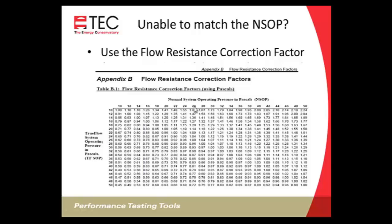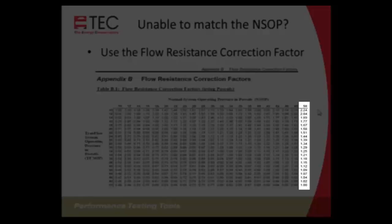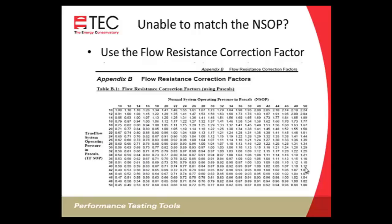If you have a duct blaster but not a True Flow, the True Flow manual is a free download on the Energy Conservatory website, so you can access Appendix B for the flow resistance correction factors. For example, if your NSOP was 50 pascals and you could only get the duct blaster to 40, follow 40 across to 50 on the chart to find a correction factor of 1.12, and use that to correct your flow reading.